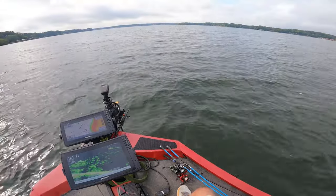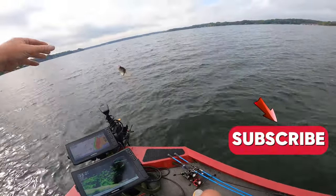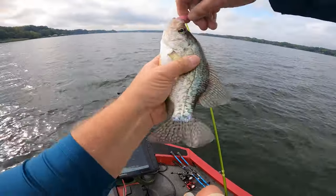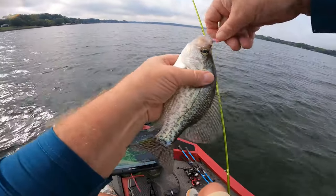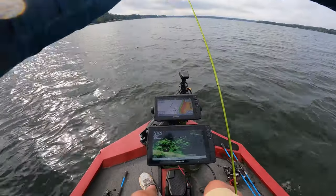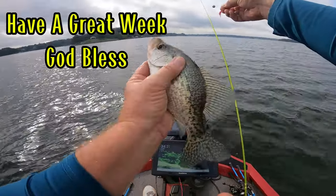Oh, I got one over here! That's a nice one there — he would be a keeper. He got that going down. See what I'm using — this old Bobby Garland, pink. There's my fish. Big keeper!